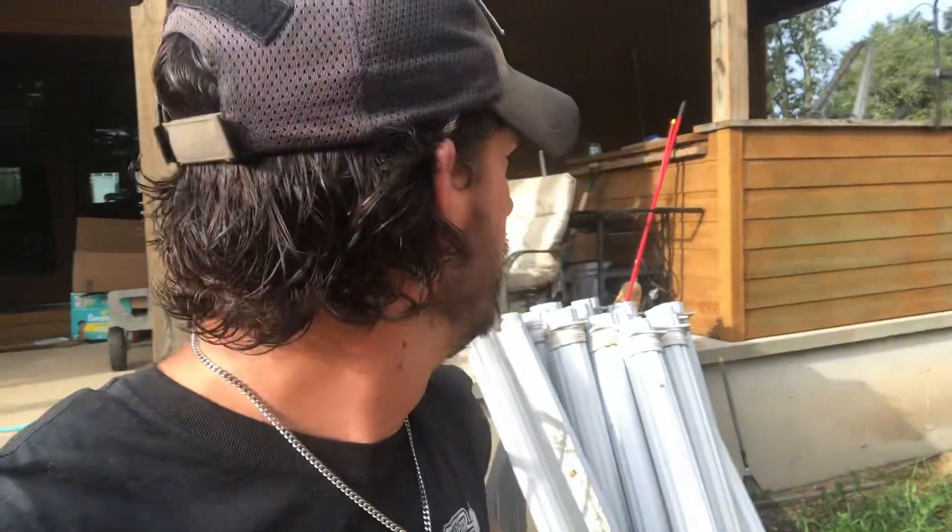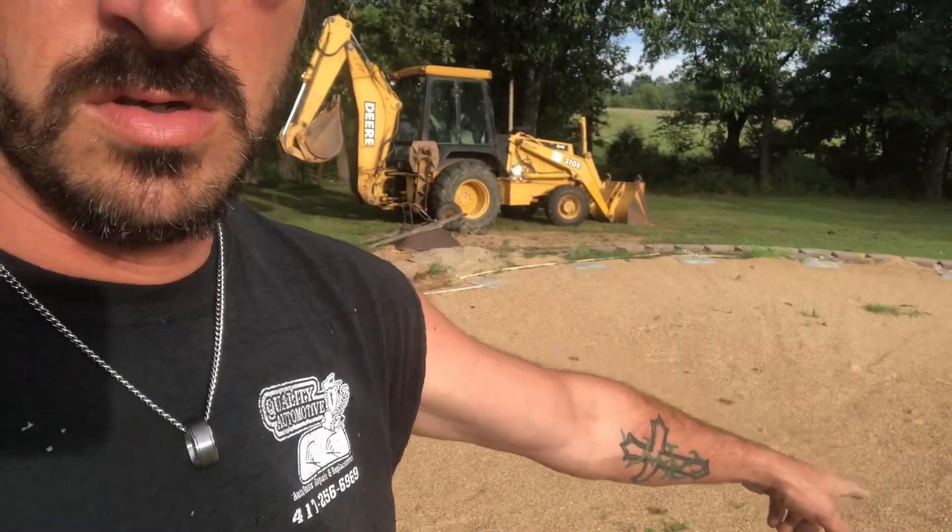So you're looking at $1,800 to $2,000 just for the pool and liner. The sand filter — the top on it ended up being cracked, so I ended up having to buy a new sand filter. That ended up being somewhere around $600. Then the foam that you put underneath the liner was another somewhere around $400. So for the liner, the sand filter, all that was somewhere around $500 to $600 more.